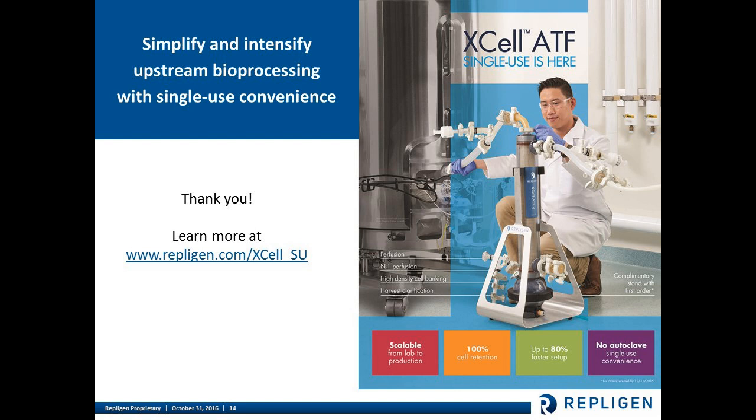Question: You don't offer a disposable option for the ATF4? We have currently launched the ATF2 and ATF6 scale devices. Single-use ATF10 and single-use ATF4 are still under development. Question: What is the cost for the XLATF single-use system? We're happy to take those questions offline. We also have a cost-of-ownership model that demonstrates the comparison of implementing stainless steel versus single-use, and we can walk customers through that.